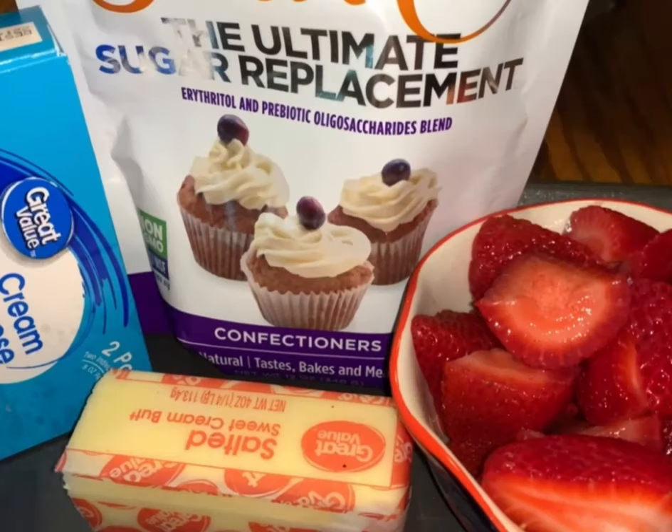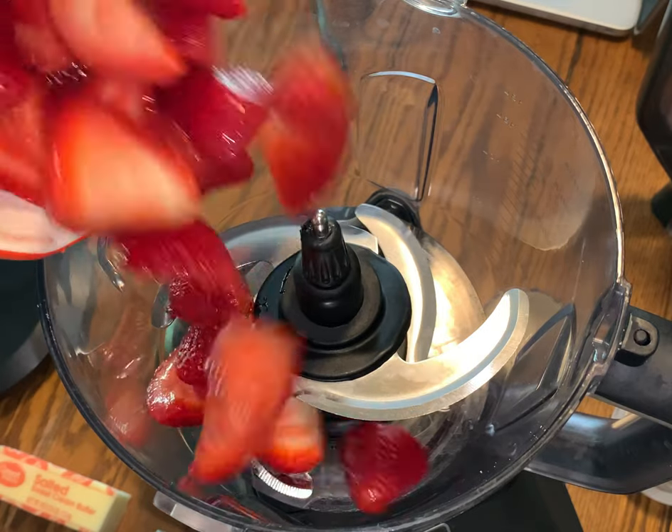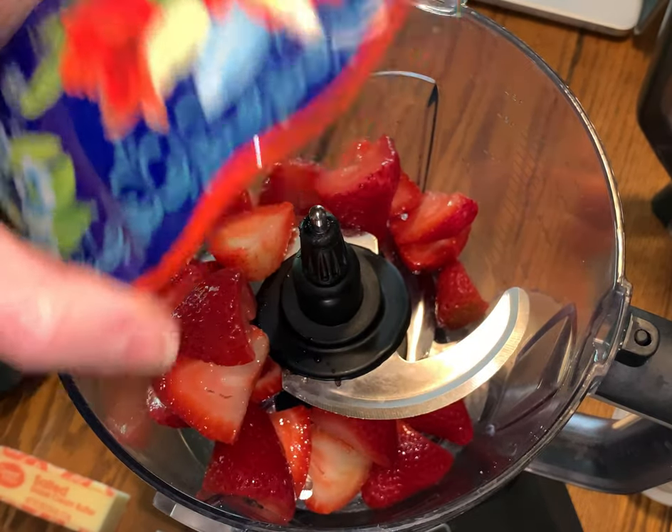For this recipe you're going to need a confectionary sugar replacement, strawberries, butter, and cream cheese. The first thing you're going to do is clean your strawberries and cut them in half.